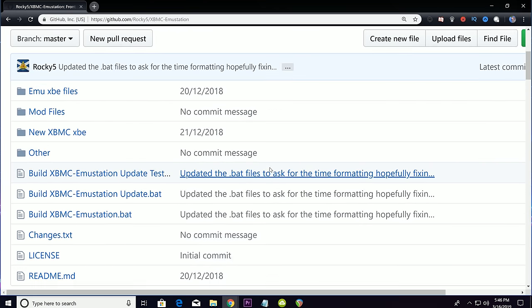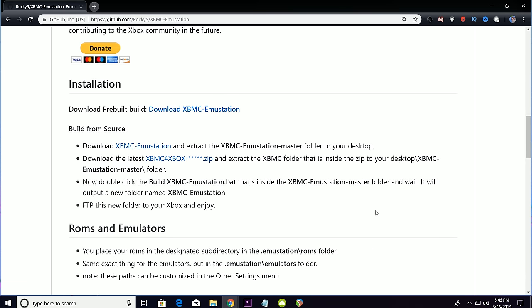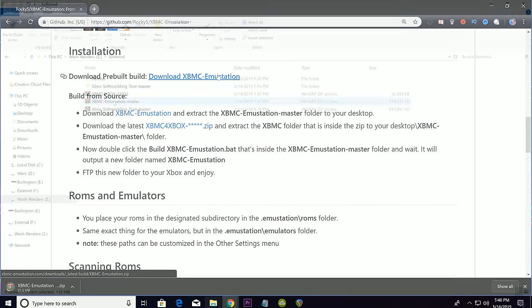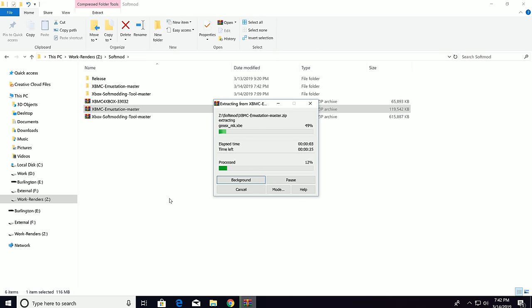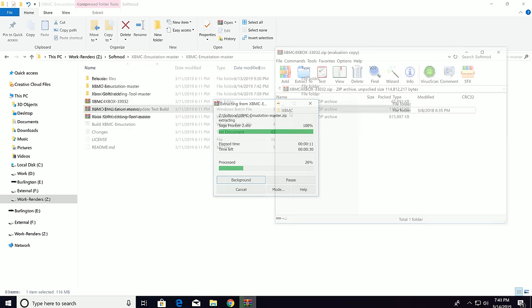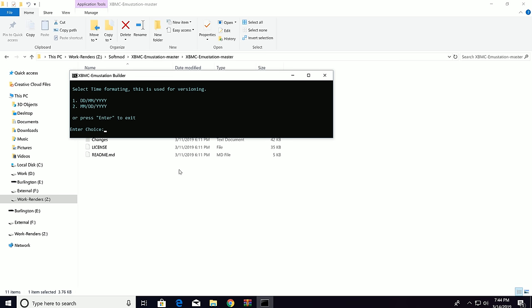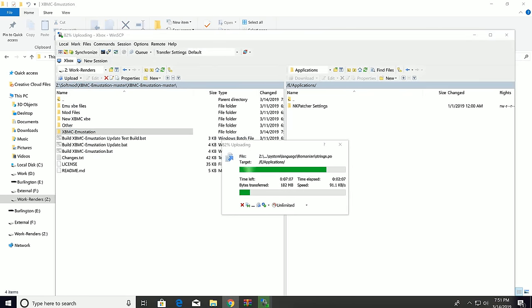Let's get some emulators installed. Navigate to github.com/rocky5 again, but this time select the XBMC Emustation project — this is a custom app for XBMC that's a front end for many Xbox emulators. Download the XBMC Emustation files as well as the latest version of XBMC for Xbox; both are linked on the page. Extract the contents of XBMC Emustation to anywhere on the file system, then open up the XBMC for Xbox archive and extract the XBMC folder into the folder named XBMC-emustation-master. Double-click on the build-XBMC-emustation.bat file and it will build a new folder called XBMC Emustation. FTP this folder over to your Xbox — I'm installing this in the E partition under applications so Unleash X will pick it up on reboot.